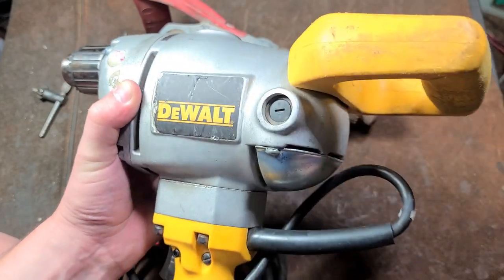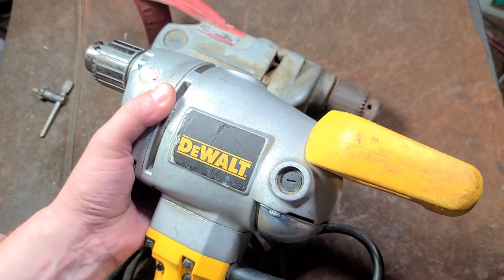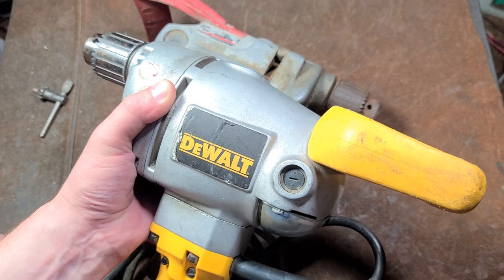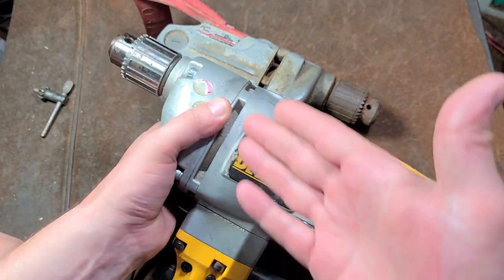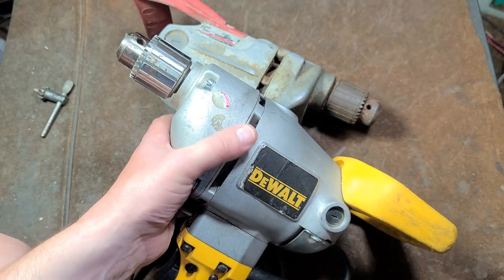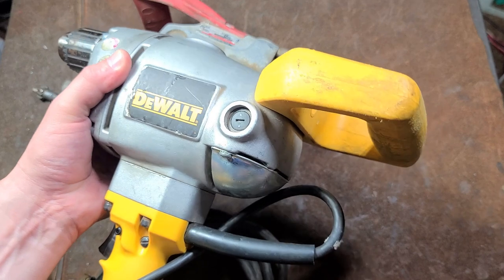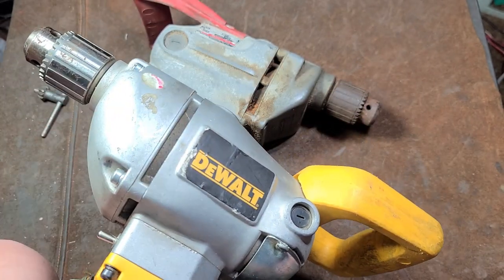I kept this unit because these are a little more rare and quite frankly just a little bit better. But Black & Decker — which is now Stanley Black & Decker DeWalt — decided that this whole design, right down to its old school steel fan, was just going to be too expensive, and they were going to have to sell these for like $300 or more. They decided they weren't going to make enough sales, so they just discontinued them.